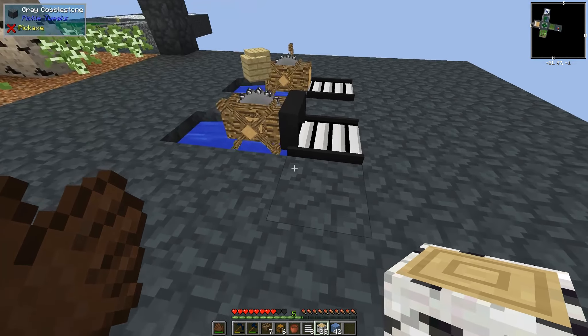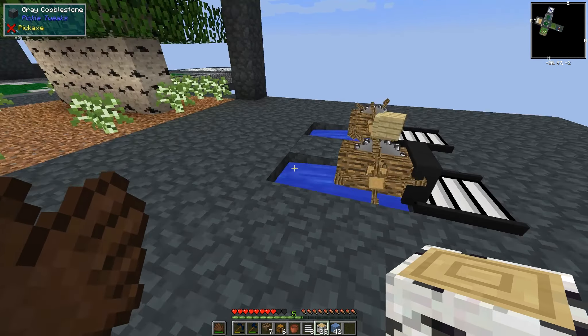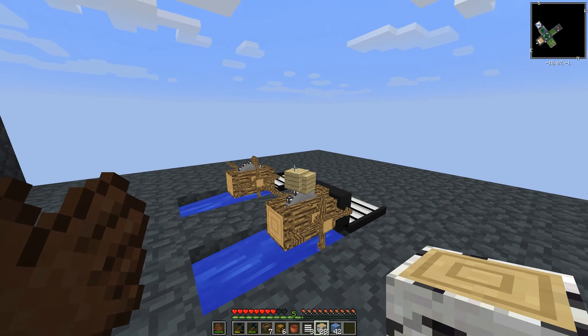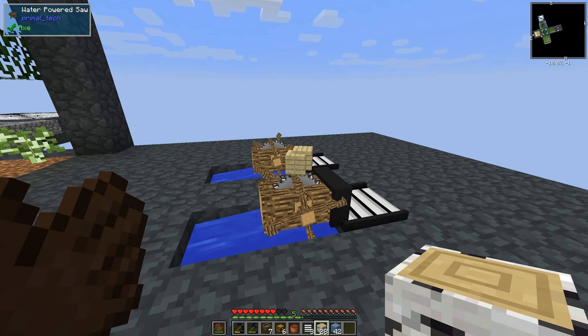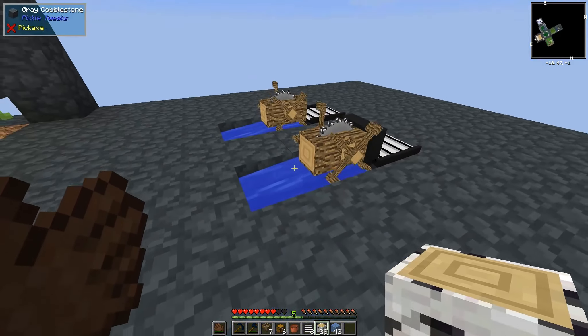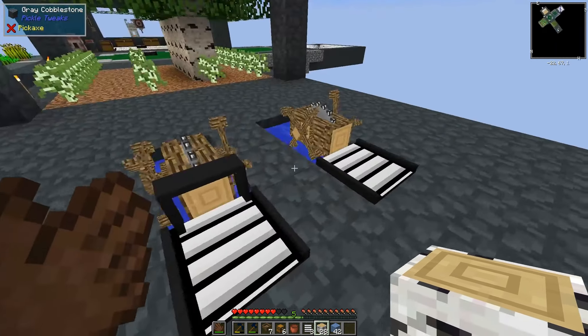Now, note where it comes out. You'd think you could just put a conveyor on the other side and automate this to pull out of there. But it doesn't work — what happens is it does actually pull blocks out of the saw, but it will pull the wood out, not the planks. You can put a whitelist on to only pull planks, but then once it gets to the planks, it's not actually in the saw anymore — it's just free-floating on top of the saw. So we can't really automate the output like that.